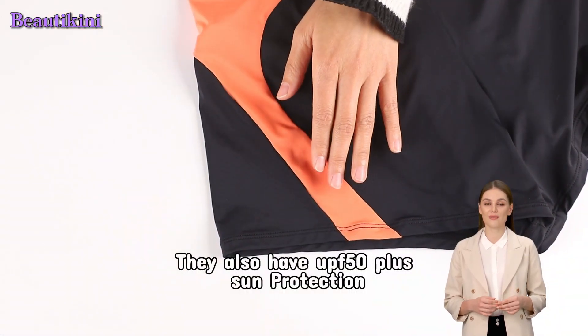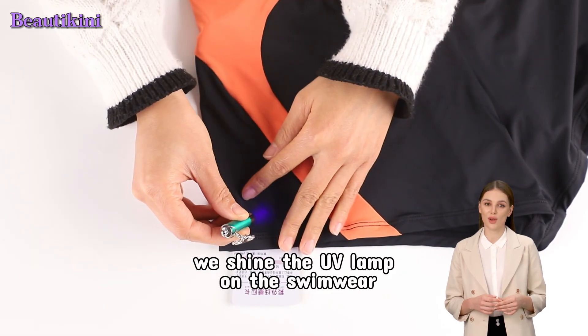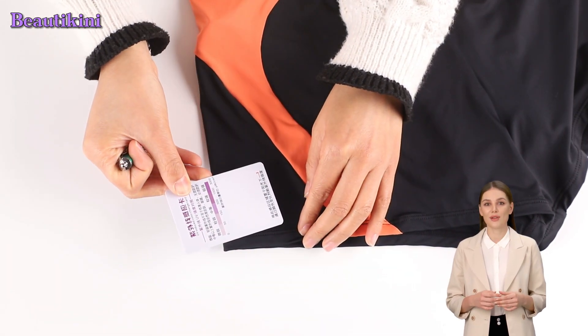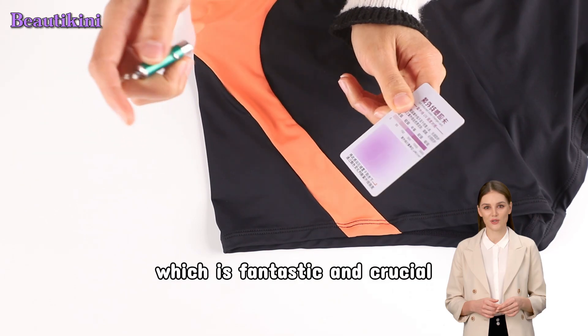They also have UPF 50 plus sun protection, as demonstrated with a UV lamp and UV detection card. We shine the UV lamp on the swimwear, and the detection card doesn't change color. So when wearing it on the beach, the lower part of your body won't be sunburned, which is fantastic and crucial.